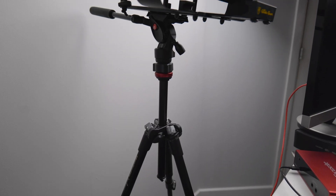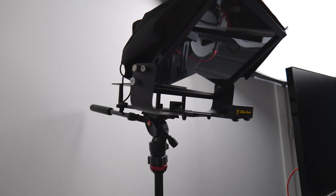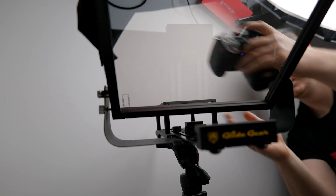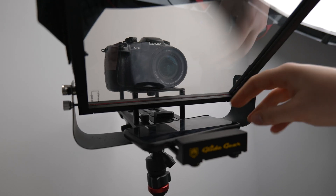The teleprompter attaches to the top of a regular tripod, and if you don't have one already, any low-cost tripod from Amazon will work fine for you. You then screw in your camera to one side of the glass and then cover it with the fabric hood, which will keep the light out to avoid any reflections.